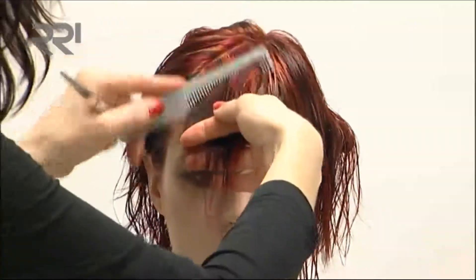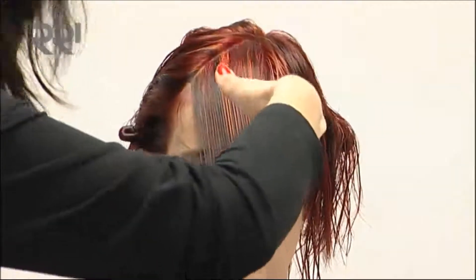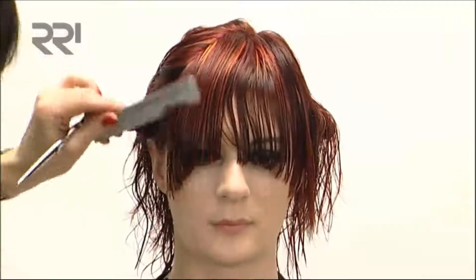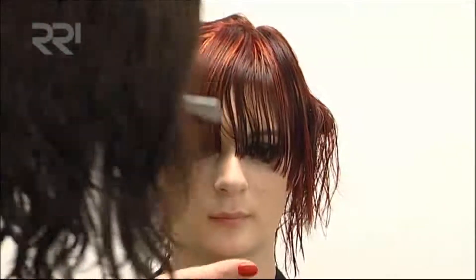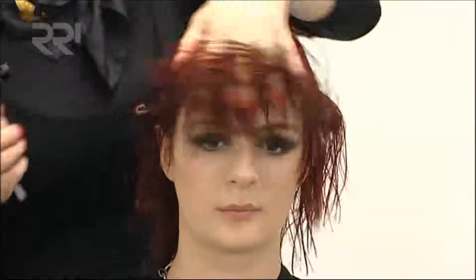Exactly the same on the other side — slight overdirection to give you the length that you need for your nice arched shape. I want to leave the fringe longer for that more dramatic, punk — new punk look on this.